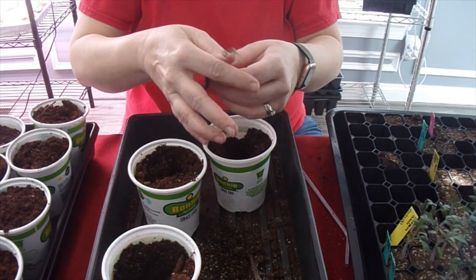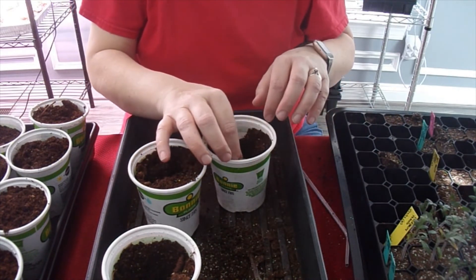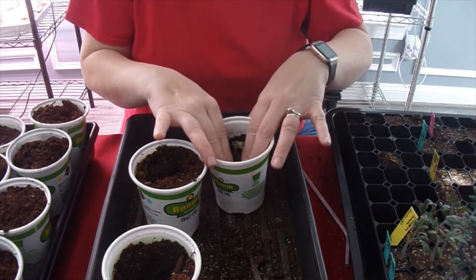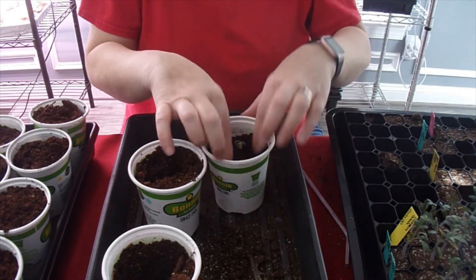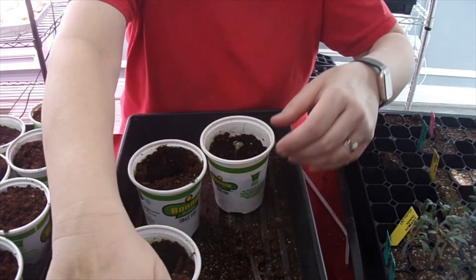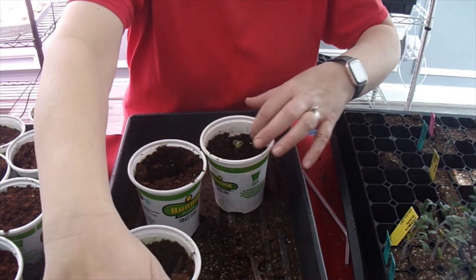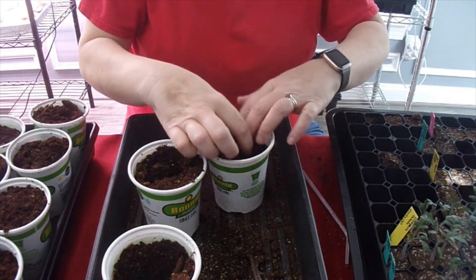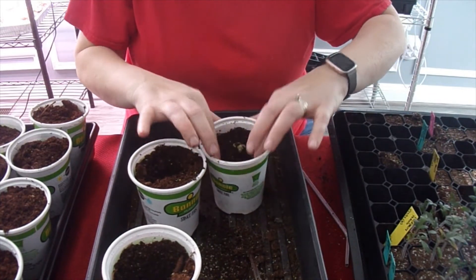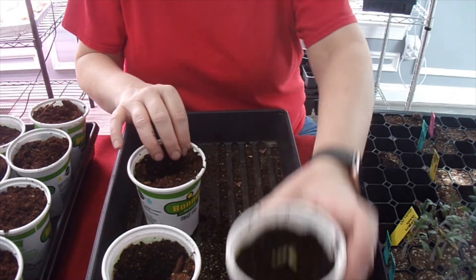So that one I'm going to bury right up to his little neck. This one doesn't have quite as much soil in there as I like when I up-pot them, but that's okay because I have room to add more as it grows. I don't typically fill them completely to the top when I'm transplanting or up-potting.